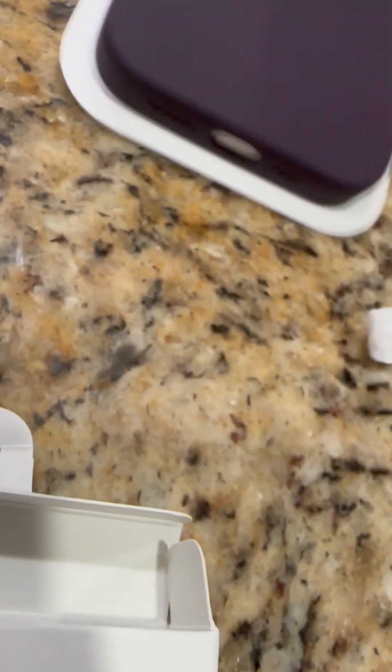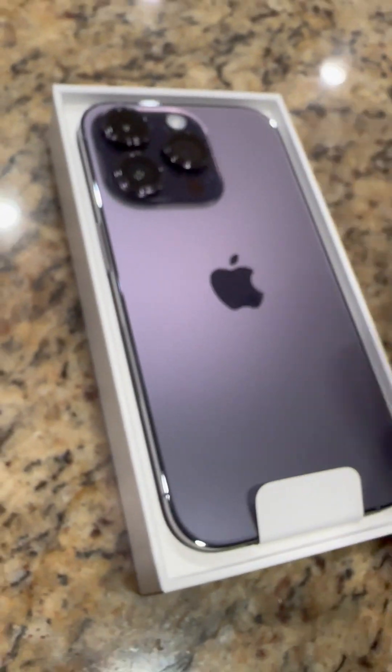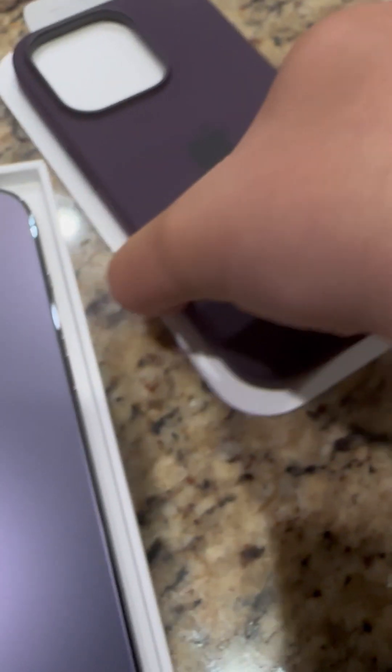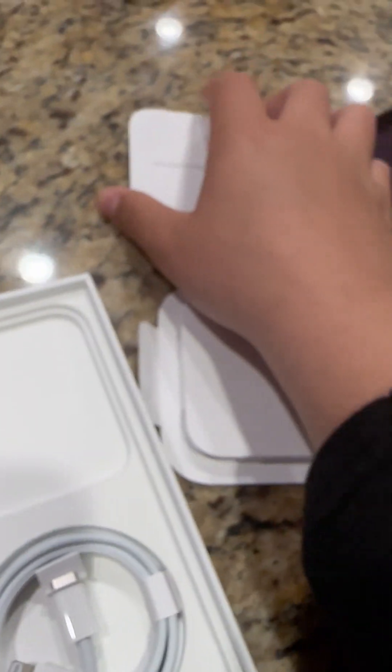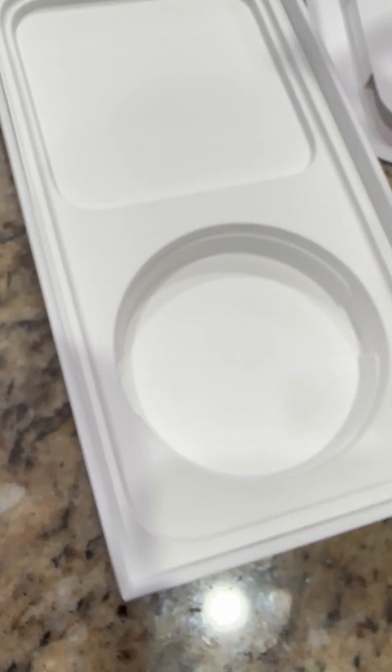And before we dig into that, let's open this. There we go. So there's the silicone case. All right, let's unveil this. Charger. Paperwork in here. And there should be a sticker right there.